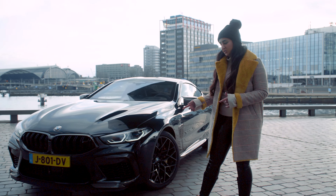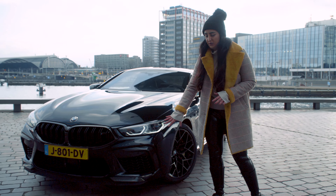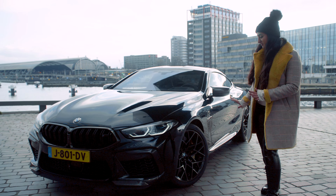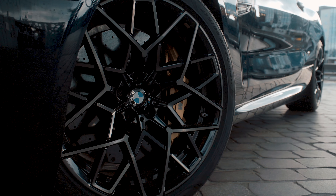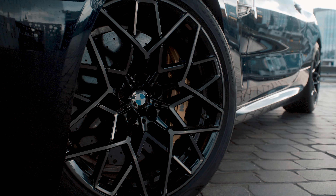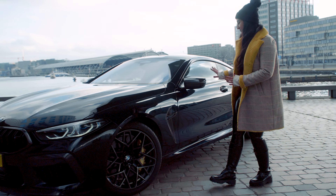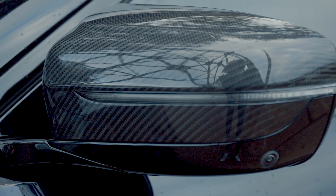I wanted to go over some features here. If you look at the front bumper you can see it has a lot of carbon parts. If you go a little bit to the back we see 20-inch M rims, and it also has M carbon brakes over here, but also carbon M mirrors.